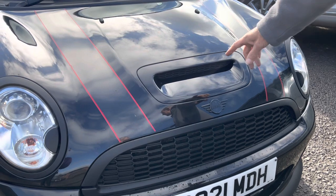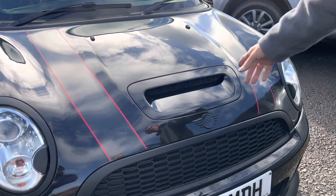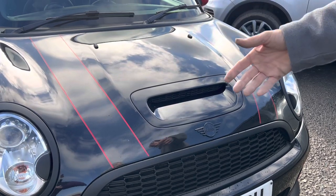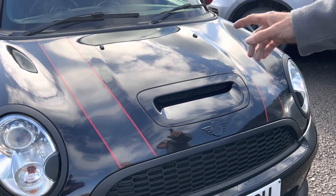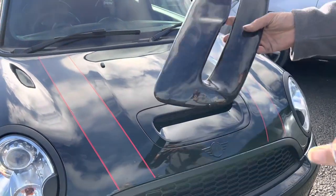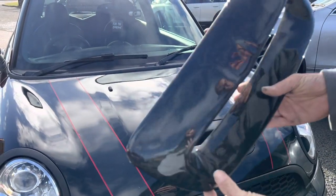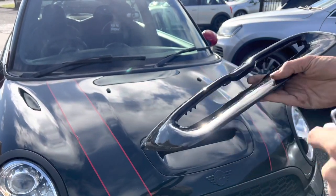Today we're going to show you how to fit the bonnet scoop on an R56 — how to remove it, how to refit it, etc. We do these in gloss black, matte black, and carbon look. Today we're fitting a forged carbon one for a customer, but it's exactly the same fitment. You can have it with or without the mesh, and we'll show you how to do that as well.